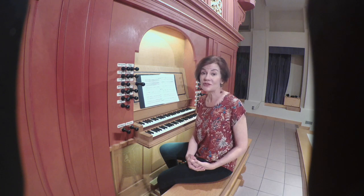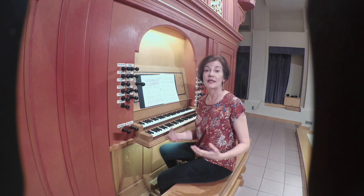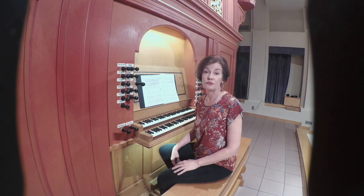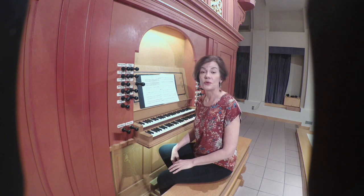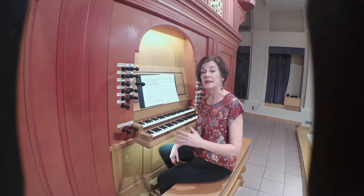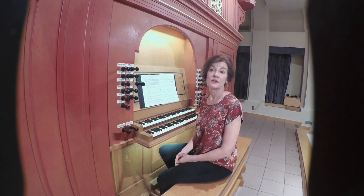The estampée is definitely an instrumental form. And probably these estampées did not accompany a dance, but were rather stylized dance music intended for instrumental performance to entertain and edify, through the way the estampée structure has been realized for the keyboard.